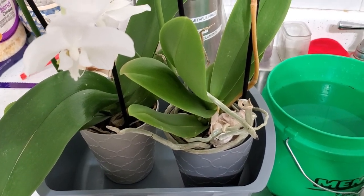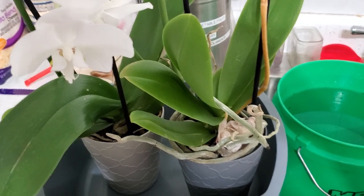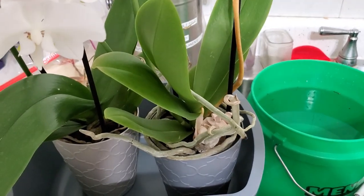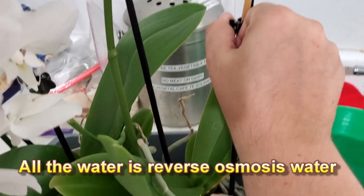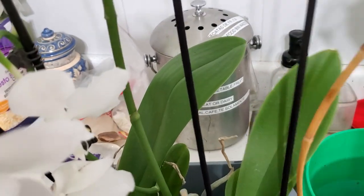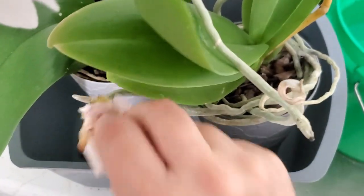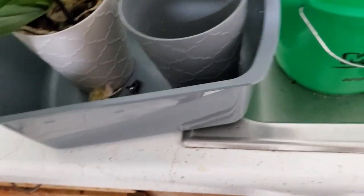Hey guys, it's Ann over at Plant Obsessed and today I am taking in CC's orchids and we're going to do a repot slash rescue here in the kitchen. First things first, I'm just going to take these critters and put them in a bucket of water to get the roots all loosened up. Let's see what we've got — take off the clips. They honestly don't look that bad. I've seen worse, I've rescued worse. The flowers have obviously gone on this one, but it's sitting in water — that's not good.